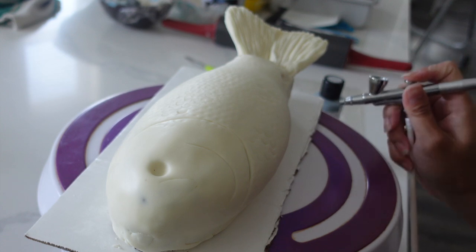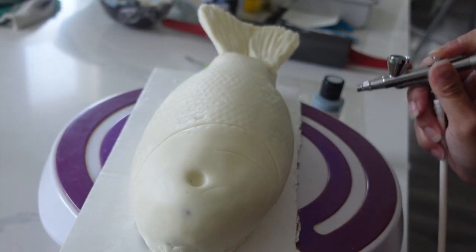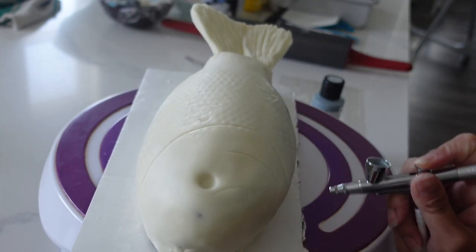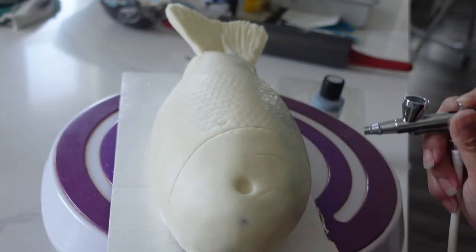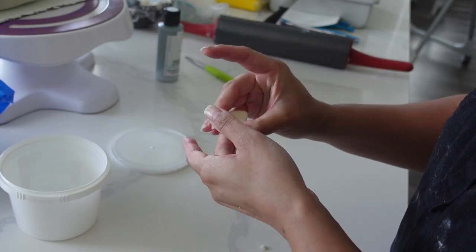Now is the fun part — trying my airbrushing skills. Before I put on any of the fins, I'm actually going to airbrush this all in silver. The reason is because when I look at the fins, they don't quite have the same silverish quality — it's a little bit more green and a little bit more black, though there is a tinge of silver. So I'm going to do that first, and then create the fins, which I feel is what brings this cake all together.